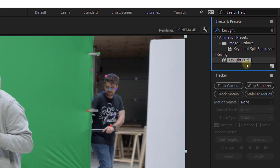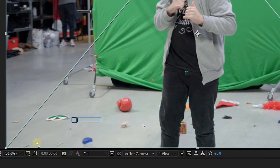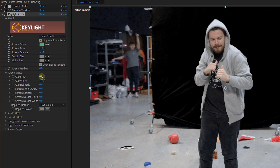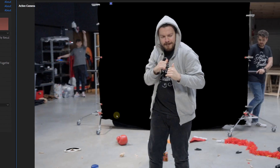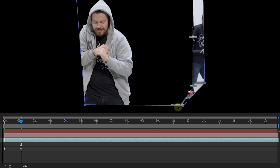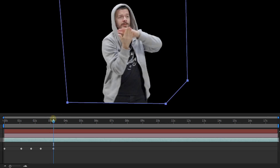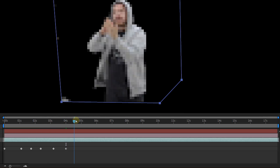Okay, the tracking is already done. Now it's time to key out the green — search for the Key Light effect in the effects library and drag it to your clip. Take the color picker, select the green, fine-tune if necessary, and create a mask to remove the rest of the scene. It can be possible that you need to animate the mask because of the up-and-down movements of the camera. Once you have done this, you will have a medium shot of your actor completely keyed out.